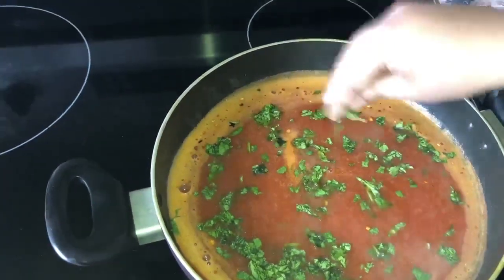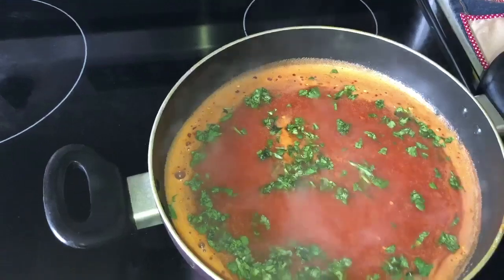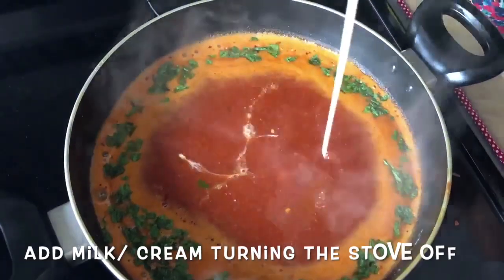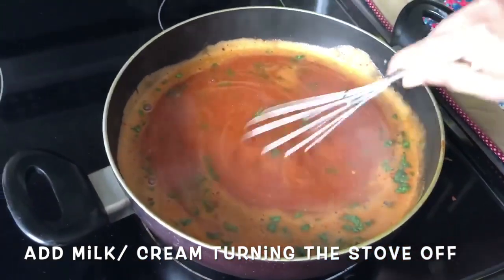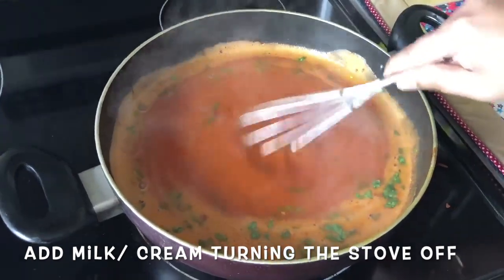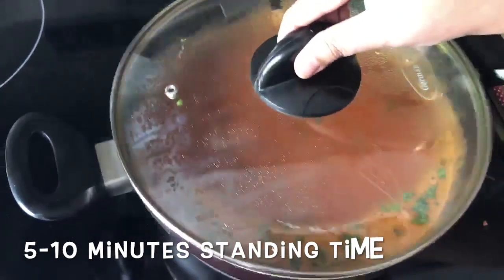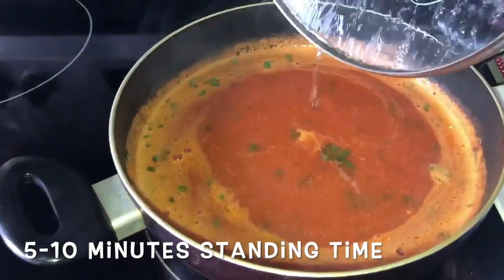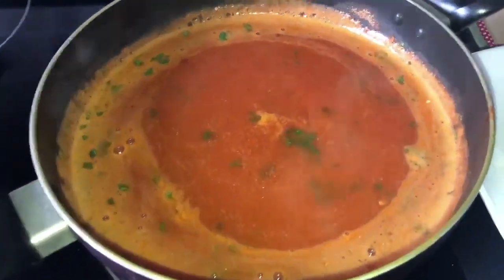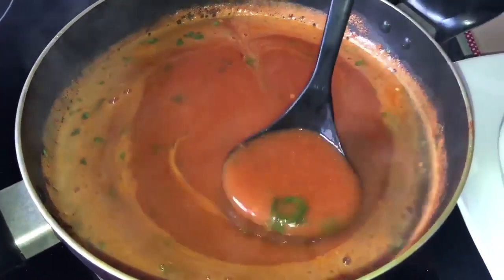That all looks just delicious and mouthwatering. Now for the final touch, I added two to three tablespoons of evaporated milk to my soup, and when I was adding the milk I turned the stove off. I gave around 5 to 10 minutes of standing time before serving this delicious, super yummy tomato soup.